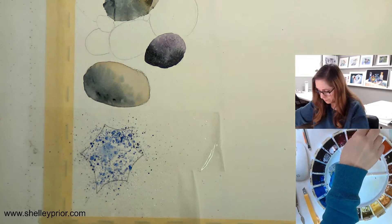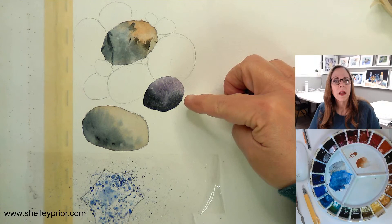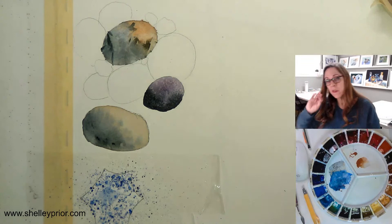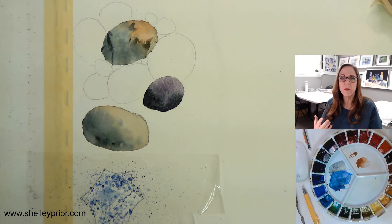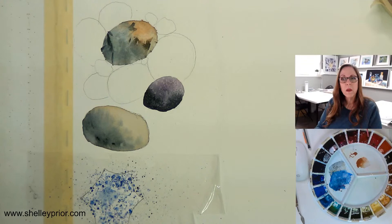I'm going to leave the spatter to dry before I take off the masking tape. Let's see what's happening with the salt rock. This one is dry enough on that edge, so I can do another rock right here and put more salt in it. Different pigments will also behave differently with salt, so try a little of whichever color you intend to use before committing.